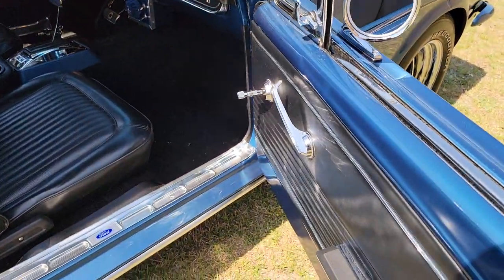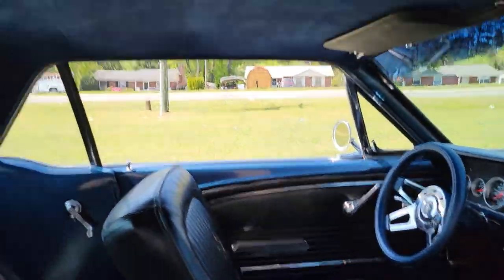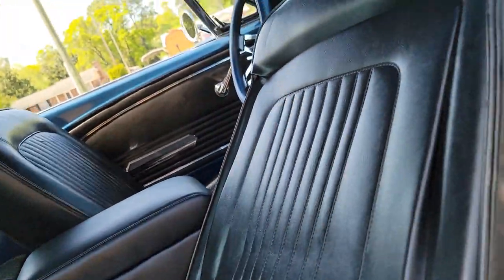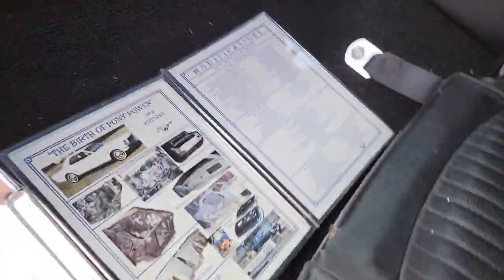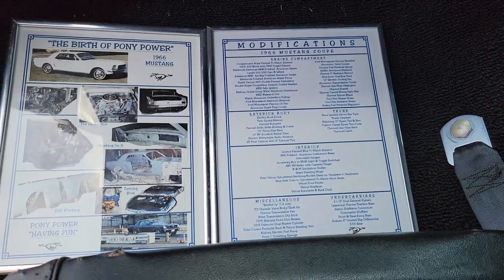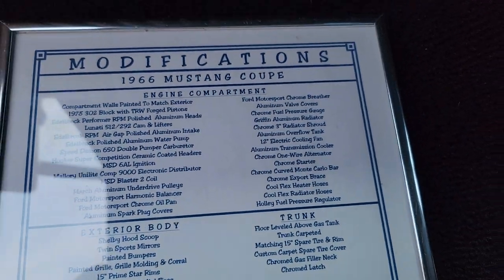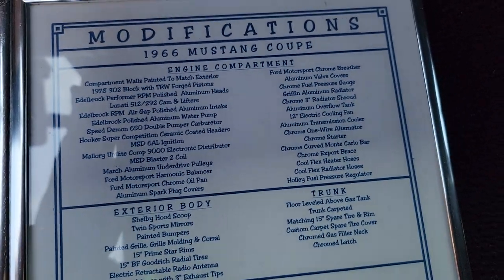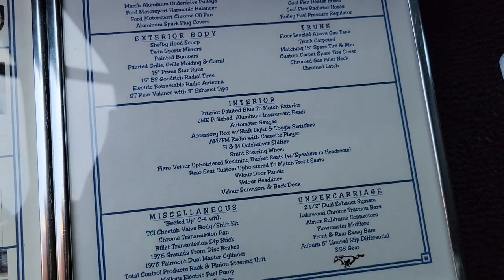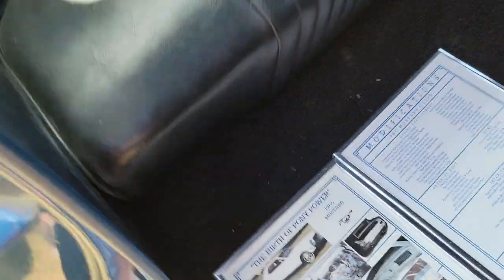Solid car. You're not going to find any kind of bubbling or rust on it — it's been fully restored. There is a blue suede headliner, maybe more of a crush velvet. But these are the spec sheets we were talking about. If you pause the video, you can see what it looked like before and after — everything down to the pistons, carburetor, bodywork, color. 355 rear gears.